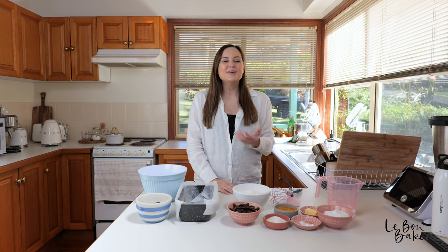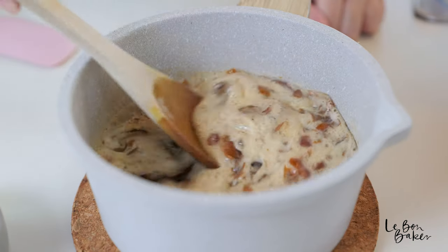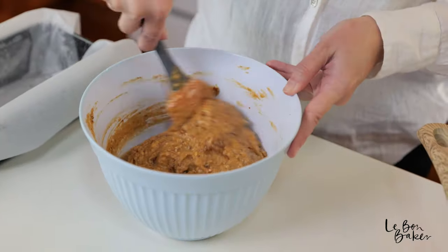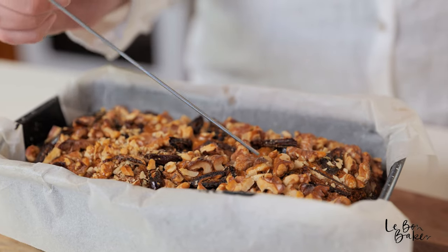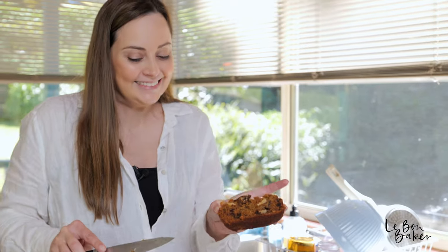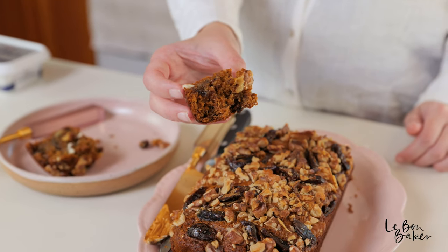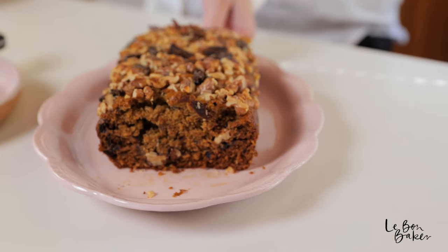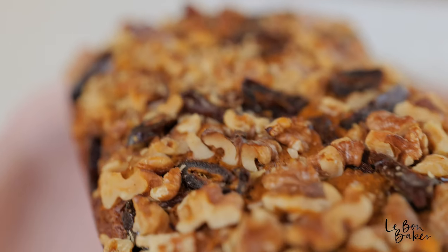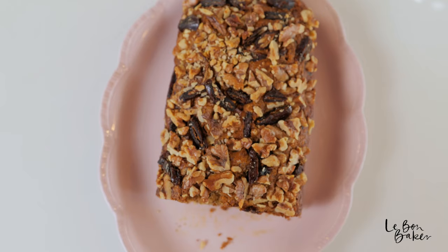Hi guys, welcome back to my channel. You're with Nicole, and if you're new here, I share lots of delicious home-style recipes as well as baking tips and tricks, and today is no different. I have a really awesome recipe to share with you all — this is my mom's date loaf. I love this recipe, it's really delicious. It's like giving your tummy a big warm hug, and somehow it always just magically appears when you need it most. I guess mums just know. So let's bake this beautiful date loaf.